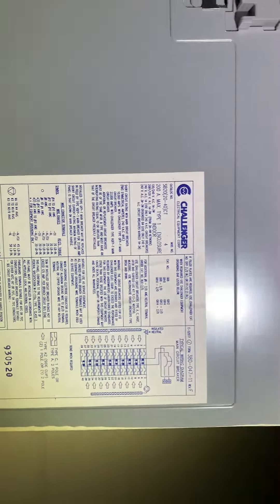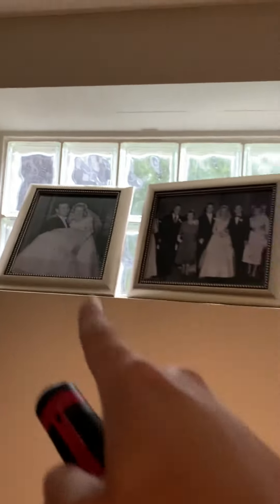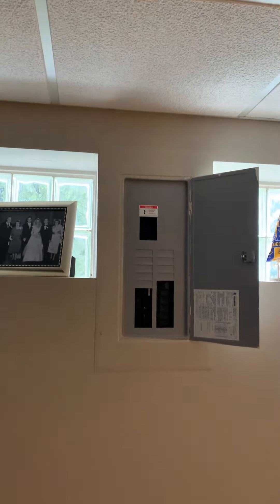Here's a panel in the basement — a Challenger panel with space left in there. You can kind of see through there; that's the air conditioner for the main house. We're going to be adding a second one, so we need to run a circuit through to the outside.